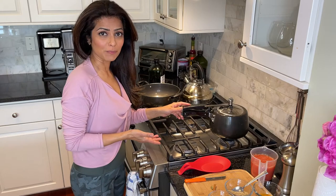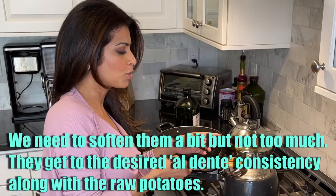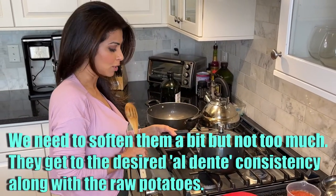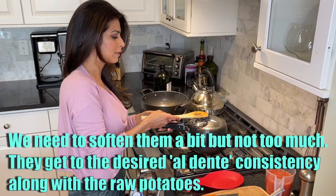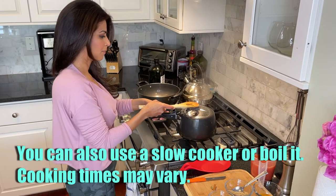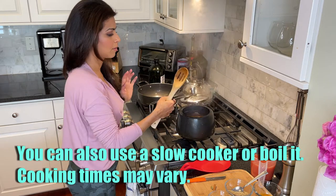I turned off the stove — that was our second whistle. If you want to release the steam faster from a pressure cooker, you just hold up the whistle and the steam releases quicker, then the lid will automatically fall in as long as you open the lock. I'm going to release the steam quickly and drain this.